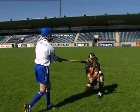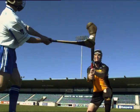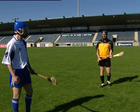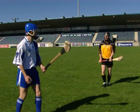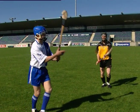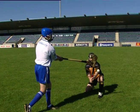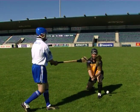Here we see the frontal block being performed by an elite player. Note the position of the head, hands, hurley and feet. Now let's look at each of the key teaching points for the frontal block.